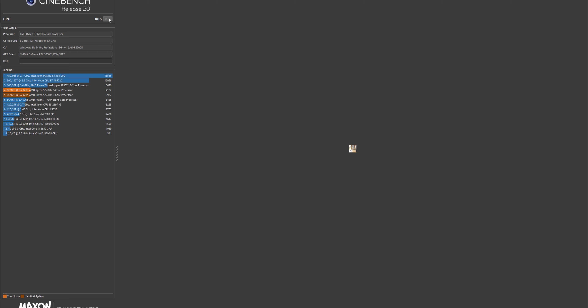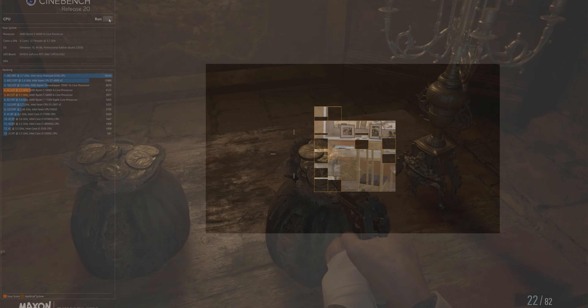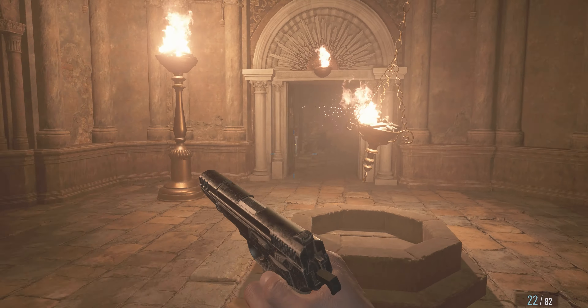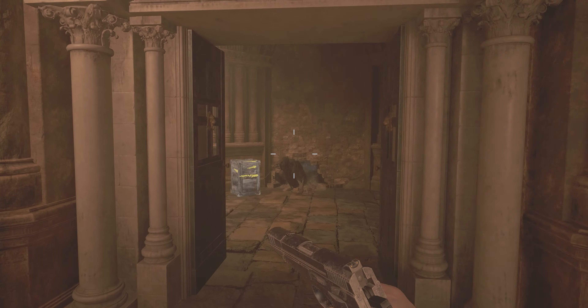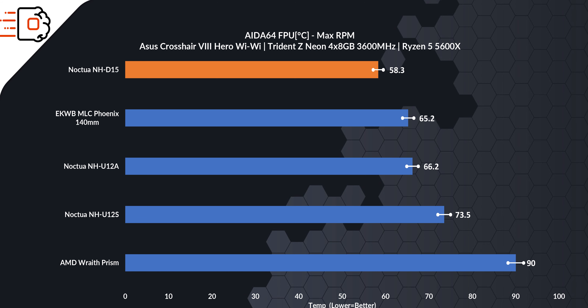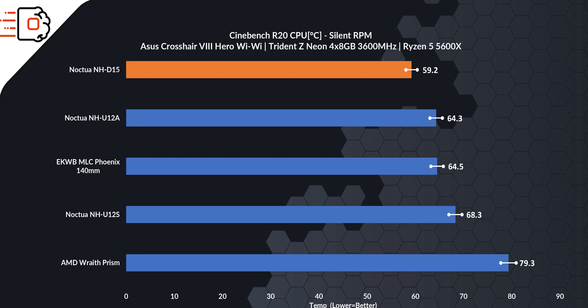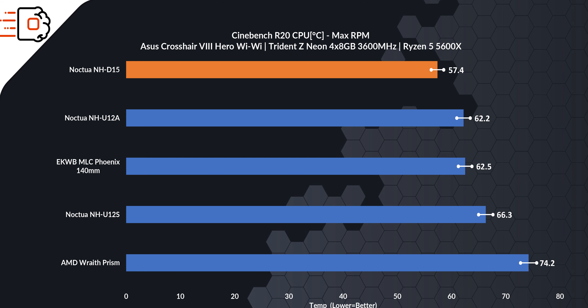The numbers on the graph speak for themselves — the cooler is not only quiet, but it also marvelously controls the temperature. Honestly, it was a bit of an overkill for our Ryzen 5600 CPU, so we gave it to a friend who was using a 10900K. If we look at the gaming performance, the NH-D15 will take you to the next level, and you'll have no problems if you ever want to overclock your CPU. We tested this on the Ryzen 5600X, which as mentioned is overkill, so here are some of the results that came from the 10900K.